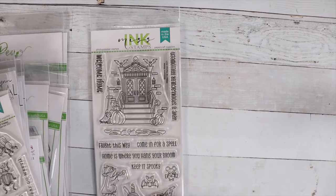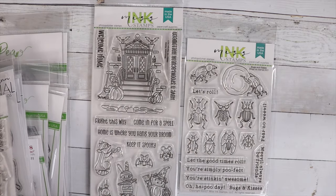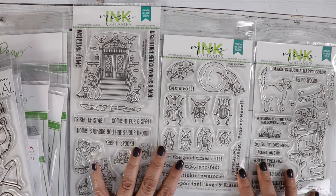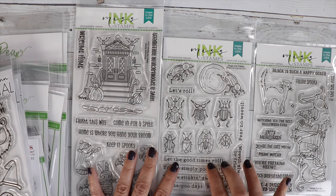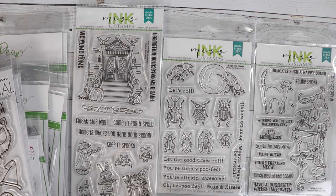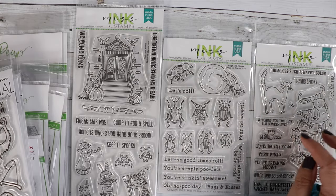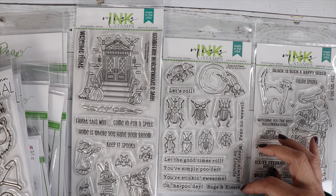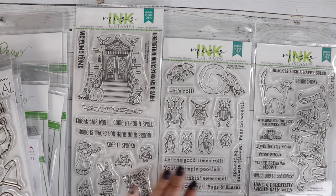Also new, I have these stamps from the new release which are super adorable. I actually want to create a card with this little bug one — it's really funny. There are different bugs in here. The sentiment I really like is 'You're stinking awesome' because it's a stink bug. And then 'Bugs and Kisses.' So I'm going to do that.